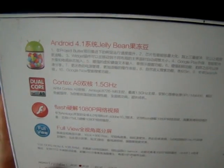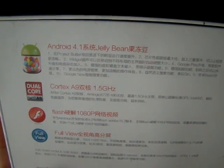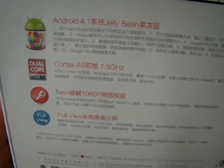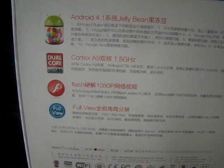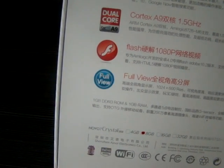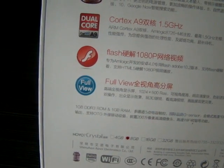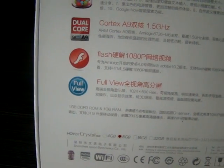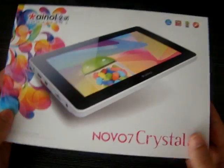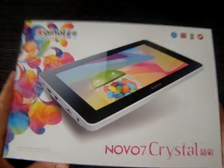Check the specs on the back. It comes with Android 4.1 Jelly Bean, and this is a dual core A9 Cortex processor at 1.5 gigahertz. It does Flash, 1080p, and it's got a resolution of 1024 by 600. It has 1 gigabyte of RAM, and this unit is actually replacing the ELF 2. It's got an MVA screen.